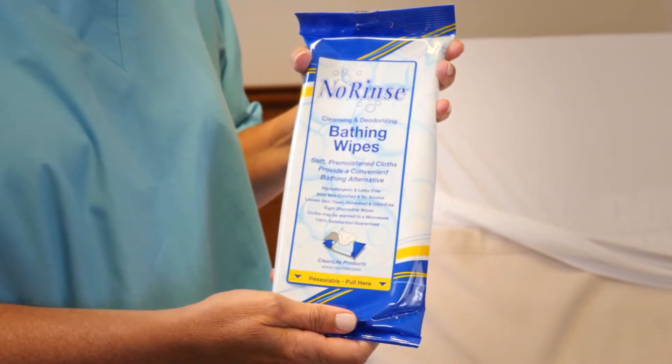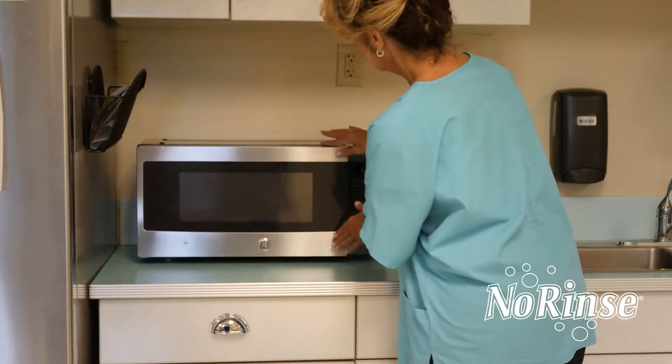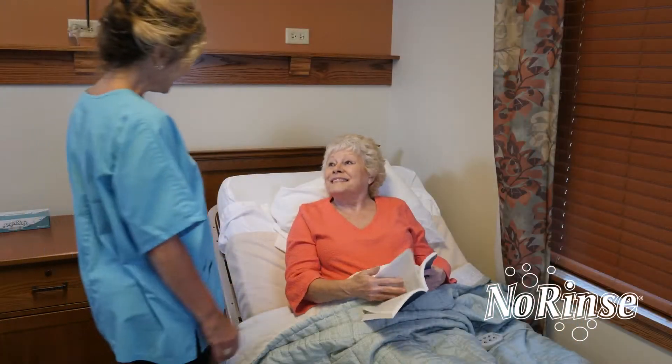No Rinse Bathing Wipes. Peel back the label as indicated to vent while warming. Place the package inside the microwave and heat for no more than 20 seconds.